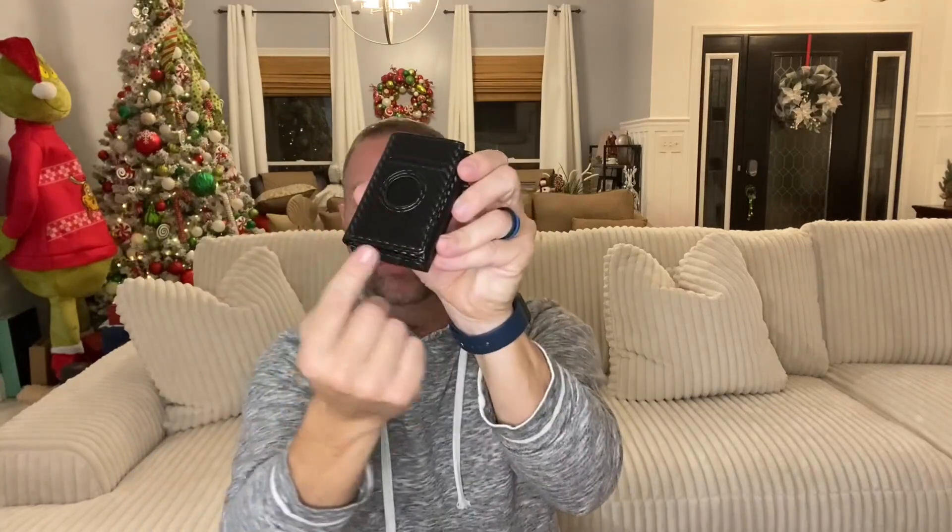Something else that's really awesome about this wallet is it has RFID protection, so you don't have to worry about someone using radio frequencies to steal your card information. It's nice and safe and secure. It's only about an inch thick, about 2.6 inches wide and 3.8 inches high. I'm really excited to start using it — throw away my old junk wallet. This is a great gift and I would absolutely recommend this for anybody. Great product.